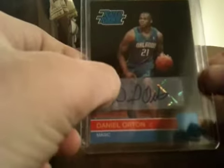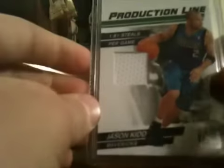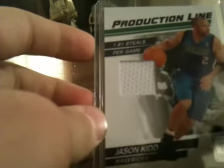The three hits were okay. I didn't have to pay the full price for the box, so that was cool. I got a Daniel Orton, which sucks, but he got hurt this year so I'm hoping he might be good next year - you never know. That one's numbered out of 499. Got a Tyreek Evans dual jersey - 20.1 points per game production line, number 105 out of 399. And got a cool Jason Kidd production line jersey card - 1.81 steals per game, number 333 out of 399.